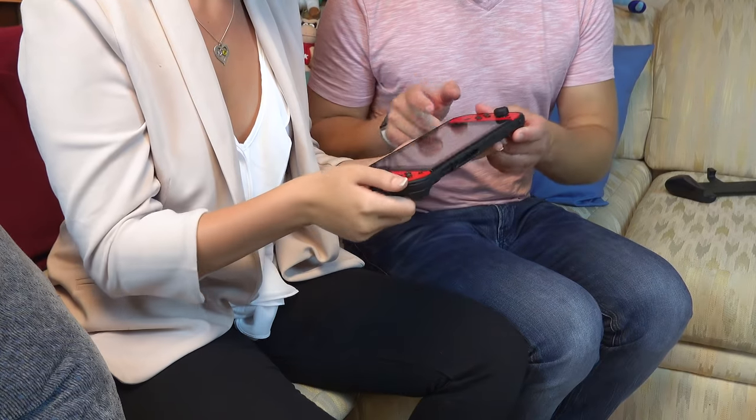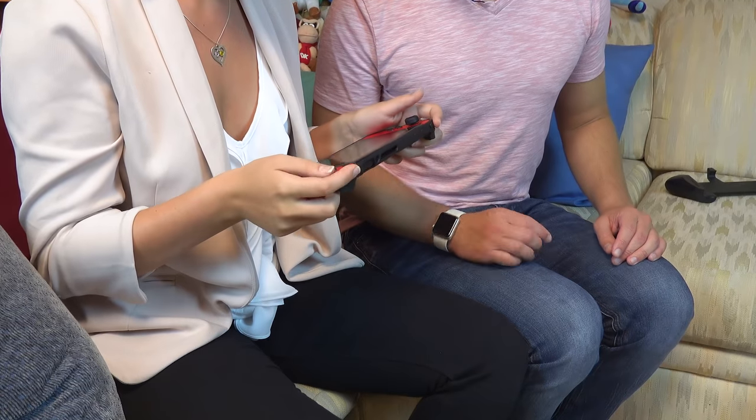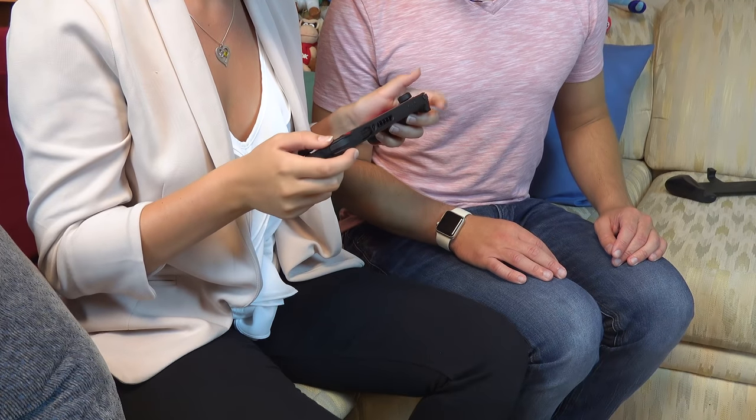I've got the first grip and I'm putting it in her phalanges — there's even a phalange hidey hole. She immediately notices the entire back of the Switch is covered, which she's not sure she likes because her Switch gets warm playing intensive games, like Breath of the Wild. Though the vents are open, her Switch still gets hot.